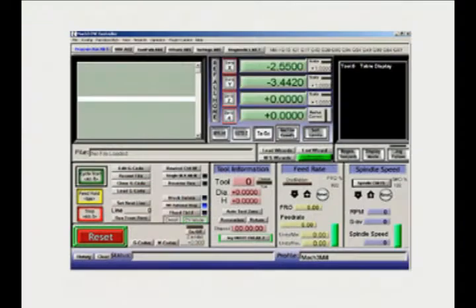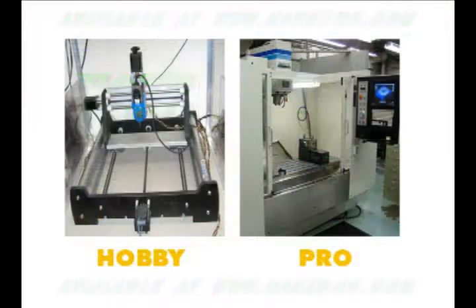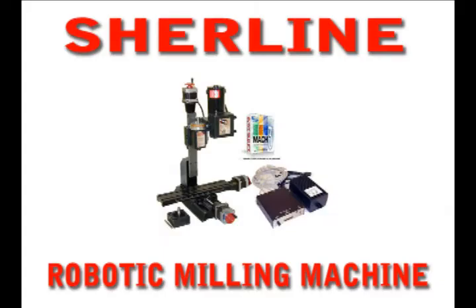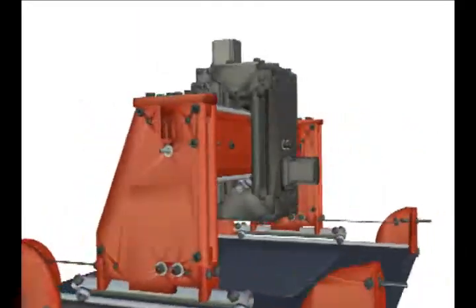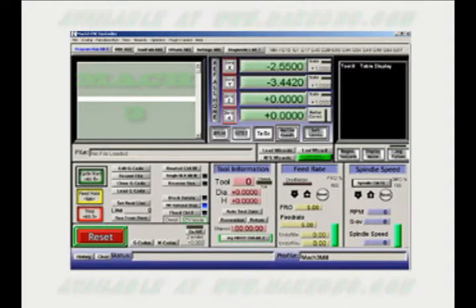Mach3 control software is essential to run your CNC machine and is widely accepted as the standard for both hobby and professional users. It can be used for up to six-axis machines including routers, mills, lathes, and any other machine with driver boards and stepper motors that use step and direction signals. This software is also available through our web store at www.makecnc.com, both as an option when you purchase our CNC router kit and also separately.